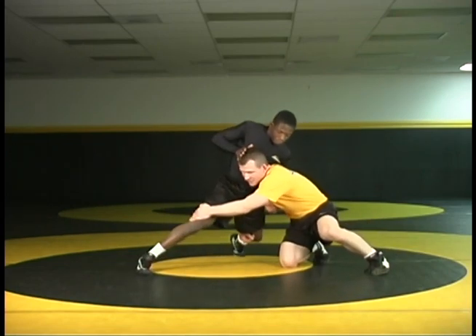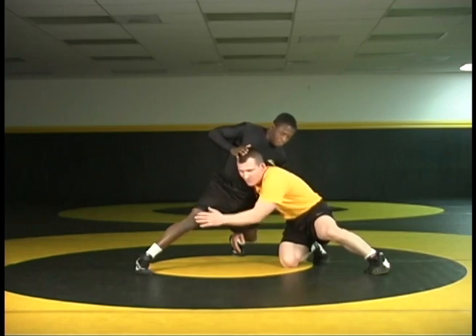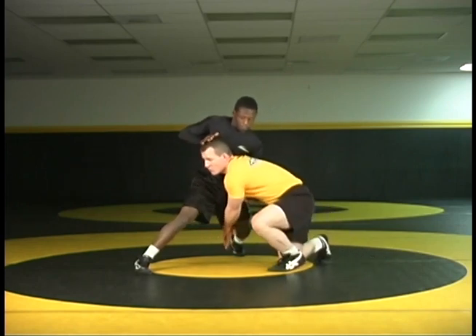What he's done is allowed to shift here where my grip begins to loosen on this far leg. So I want to go from here right to my single leg, keeping my head up and use that position to drive. And as I drive, I change to my single and I step.